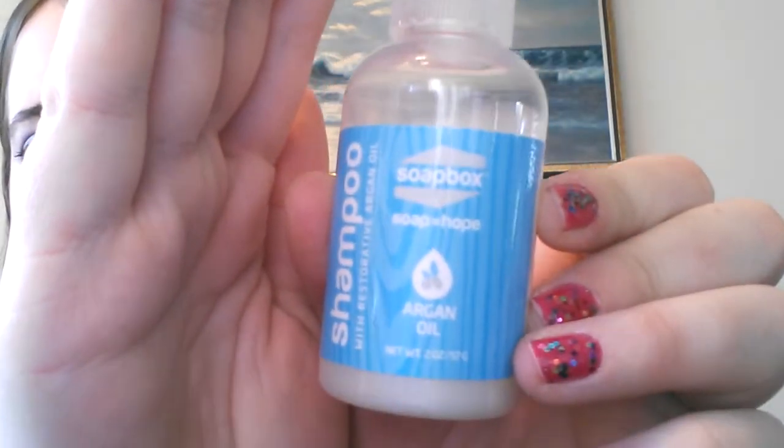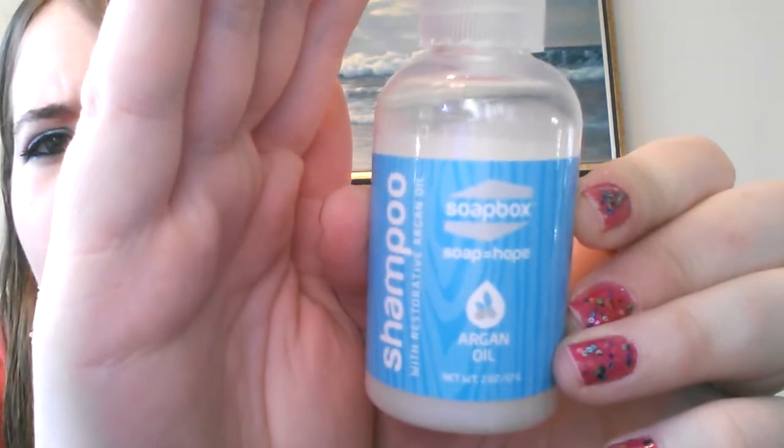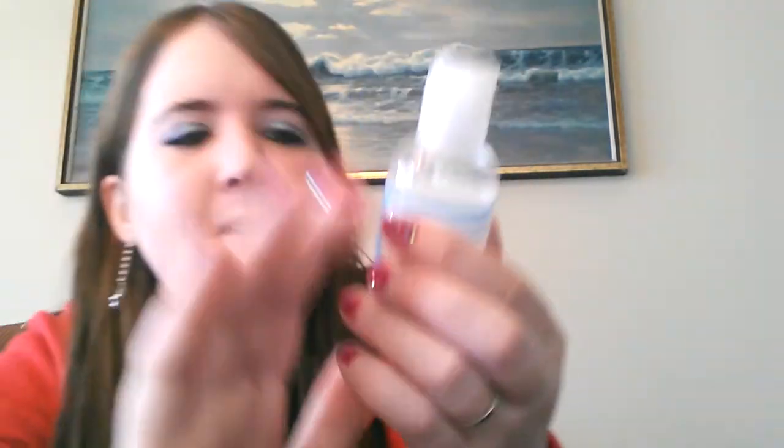Here is what the packaging looks like. I'm pretty sure you can buy the full size obviously at Target. It says 'soap equals hope,' and every Soapbox purchase is a donation to a child in need. So that is really, really awesome.